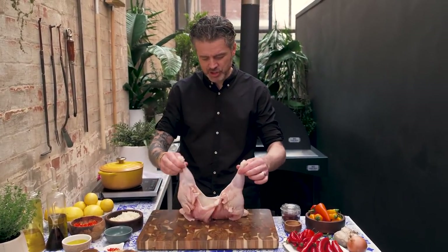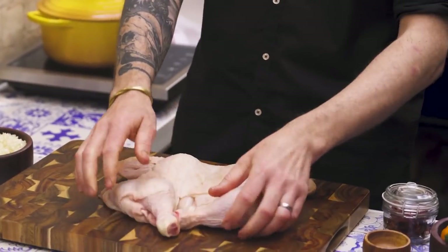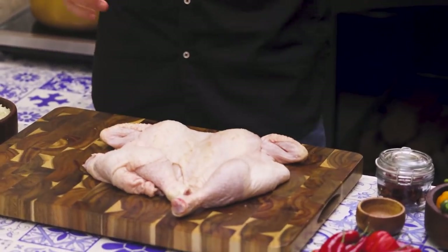I'm going to make a chicken — and not just any chicken. I'm using a spatchcock chicken, and it's going to be a peri peri chicken. If you want to know how to spatchcock a chicken yourself, click the link below — I did a little demo on it — or you can just ask your friendly butcher to do it for you.